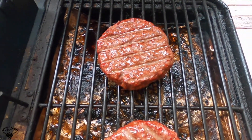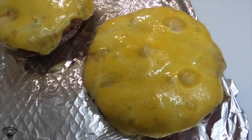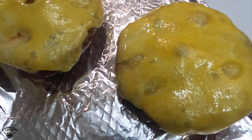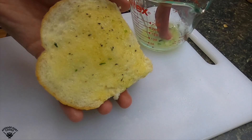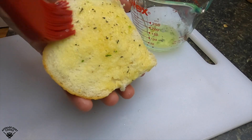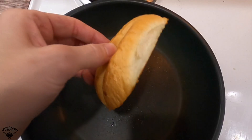I flipped my burgers halfway through and then added that Swiss cheese about 20 minutes before I pulled them off, so they get that nice smokiness on the cheese. It looks beautiful. I also melted some of that herb butter and I'm just gonna spread it all over these buns and then toast them.